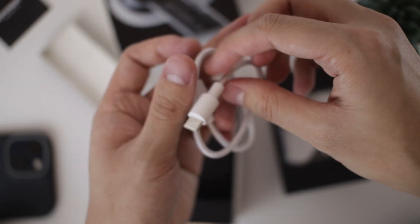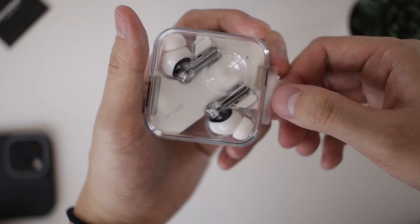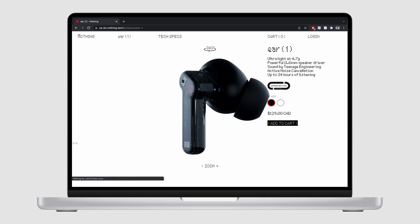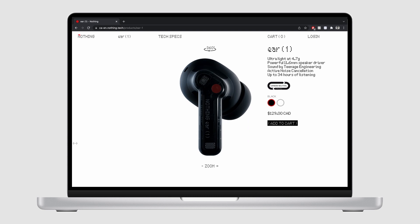It comes with a USB-C cable for charging and some silicone ear tips in small and large sizes, and the medium ones are on the buds when you first unbox them. I picked these up around a month ago and wanted to test them before talking about them. They recently came out with a new black colorway — last week they announced it. Here in Canada, I got these for around $130.